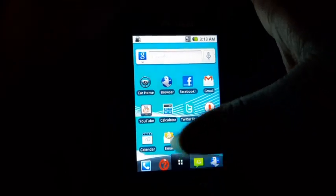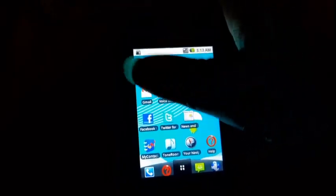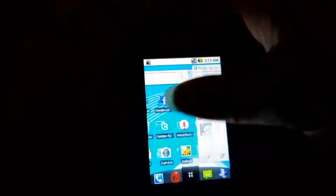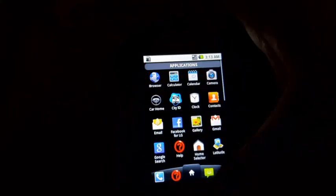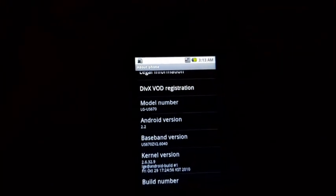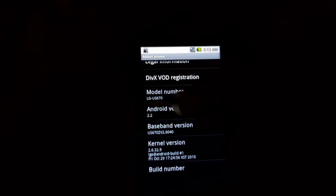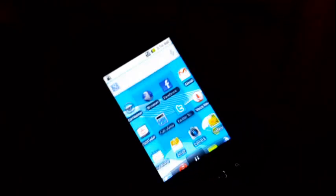Alright, with the phone fully booted up, let's go into Settings and go to About Phone. As you can see, this LG Optimus U is running Android version 2.2, which means there is no Easter egg because the version is too old.